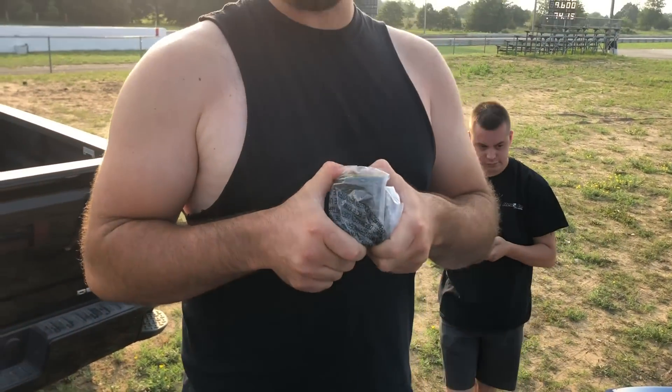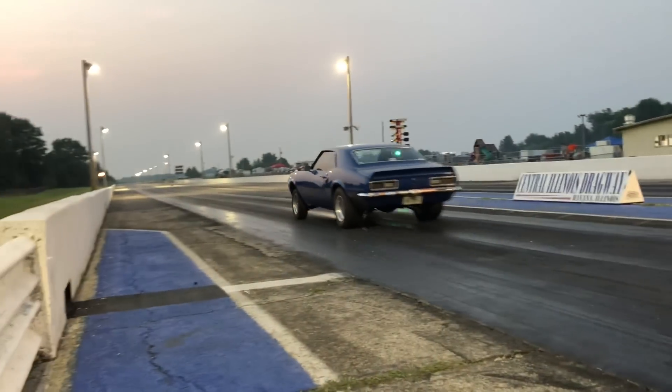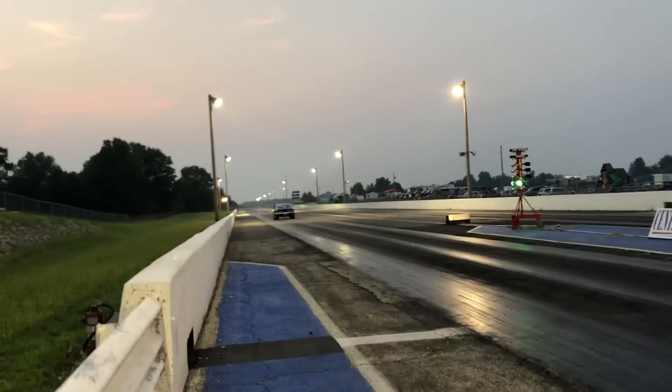We are at the track again this week. We're putting the spicy springs in - that should be roughly about a hundred more horsepower, and those two things together should equal a five-second pass. And there it is - a wheelie!